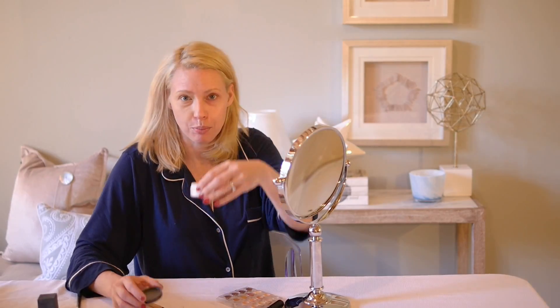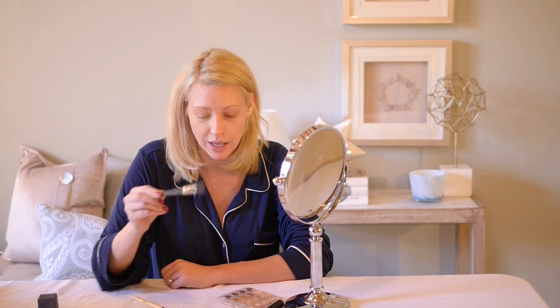Final step — this is the Laura Mercier Secret Brightening Powder. It's not really a secret; they sell it at Nordstrom's. I take one fluffy brush that's only for this because I don't want to mix any other color in there like brown. And I tap it in, then pat it very gently to help set.